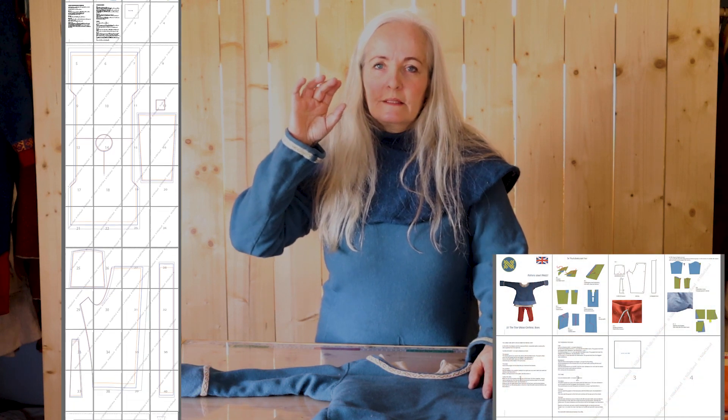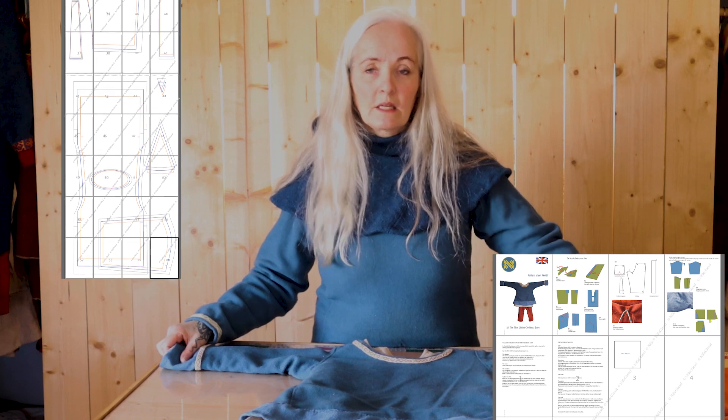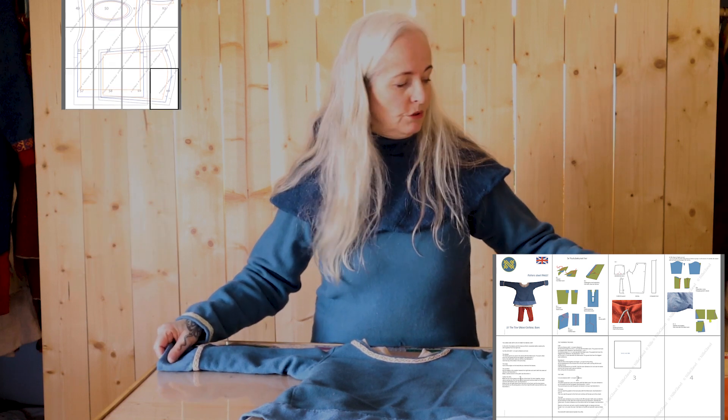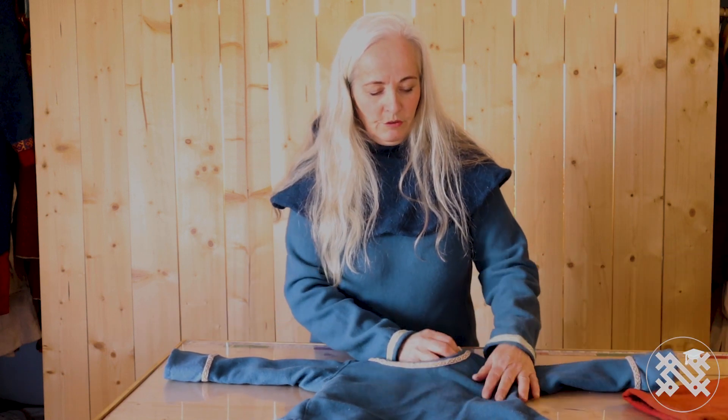What you get in the pattern sheet is three sizes, and then you get the instructions in English or in Norwegian — you can choose — the instruction on how to sew it, and with the links, of course, to the adult tunics and trousers. And then you get those three different models.